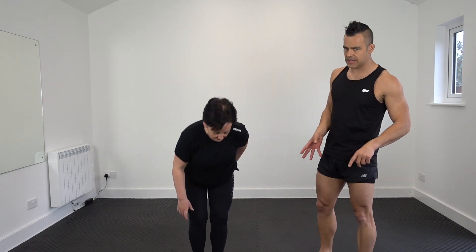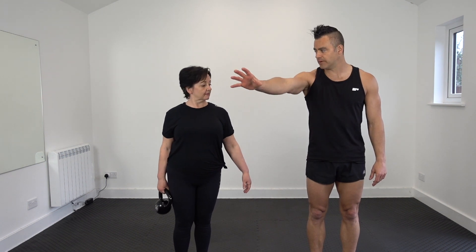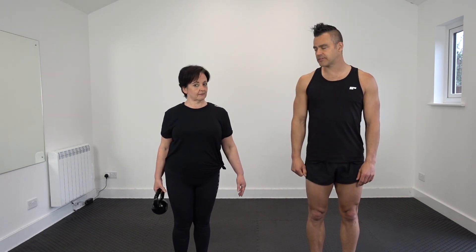Back again, hi guys. The reverse lunge pass-through. Kerry's going to demonstrate, picking up the kettlebell with your non-dominant hand, or right hand. You can start with your other side, whichever is comfortable. Key component: if this hand is holding the kettlebell, that's the leg that steps back.